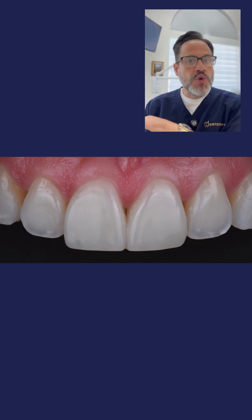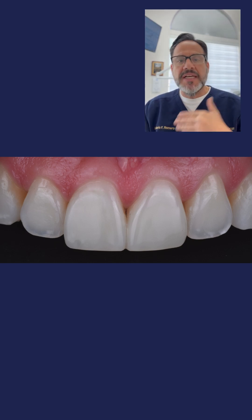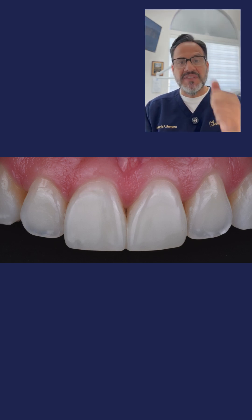On photo number nine, the case is completed. You can see the beautiful outcome — normal white spots, patient very happy. What we had to do is complete this case with a composite restoration, which is a combination of a dentin and enamel shade. I hope you enjoyed this case. Remember, sometimes you need to do microabrasion first to solve the problem. See you on the next reel.